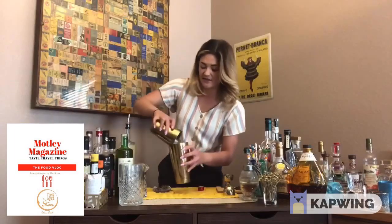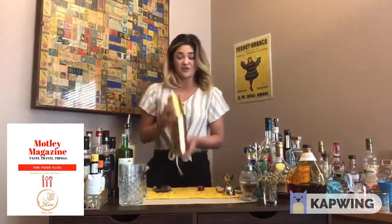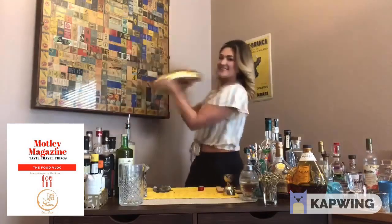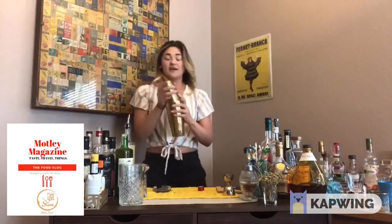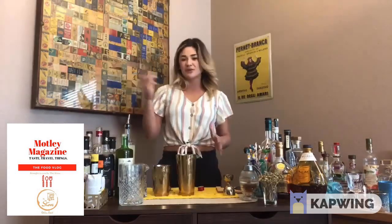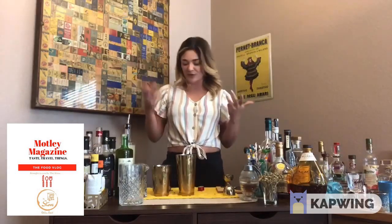I've already got ice in here, so we're gonna give it a shake. If you don't have a shaker tin at home, use those blender shakers you use for your protein shakes, or a mason jar — anything with a lid. It doesn't have to be this.